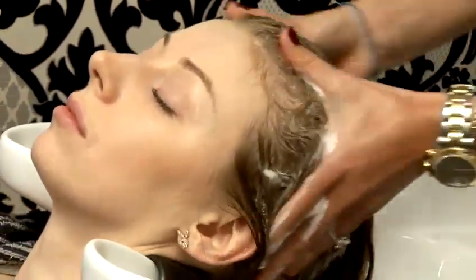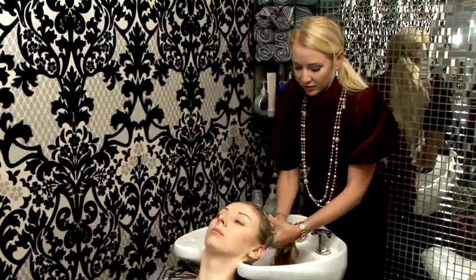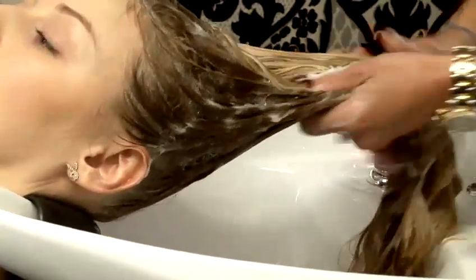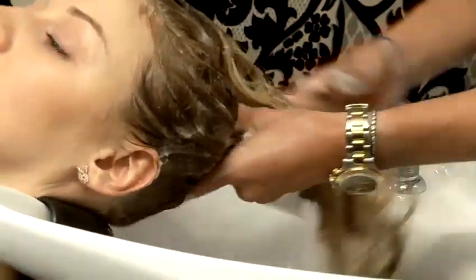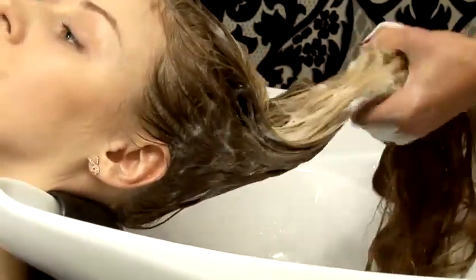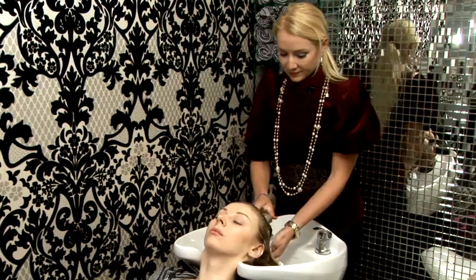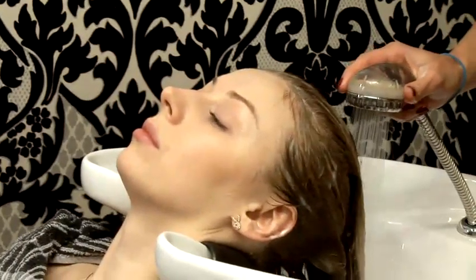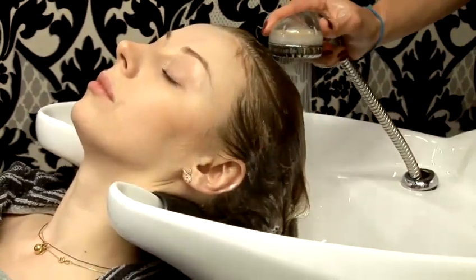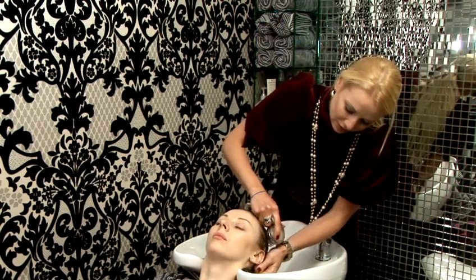Make sure you cover all the areas, and just smooth the shampoo down towards the ends with nice smooth strokes. Now we'll have to rinse that. Take your time and rinse the shampoo properly before we start conditioning.